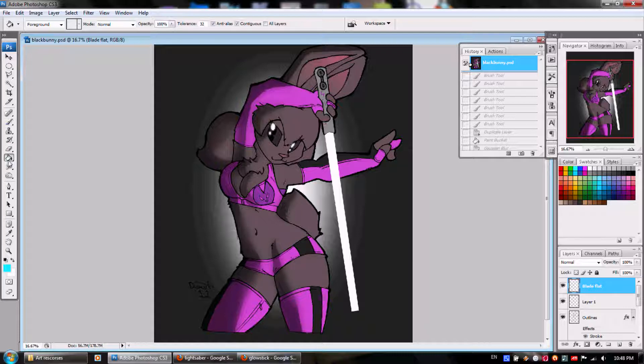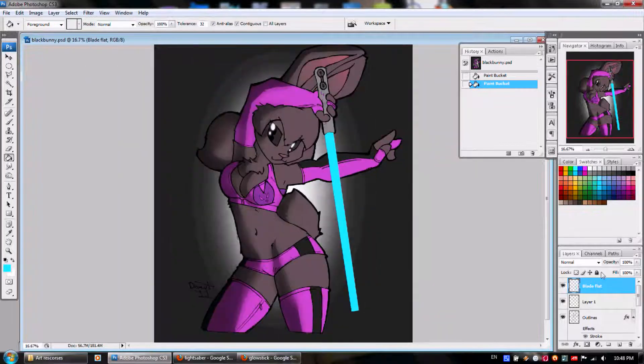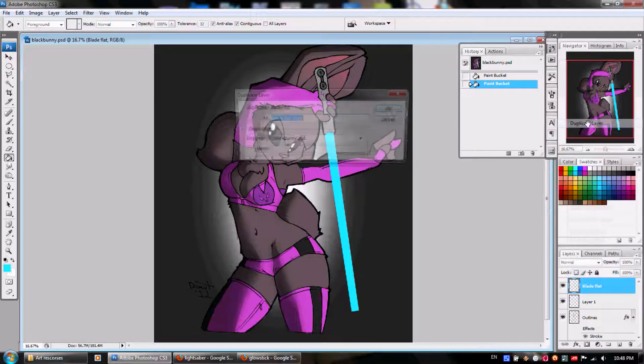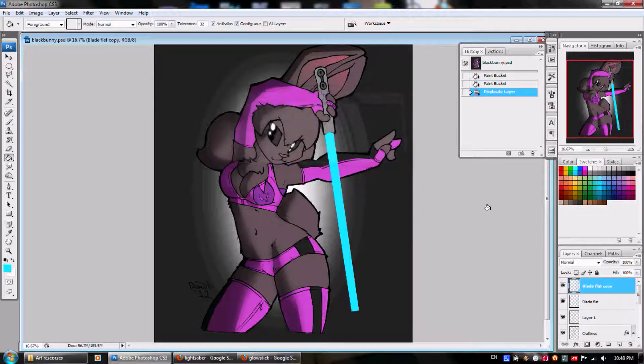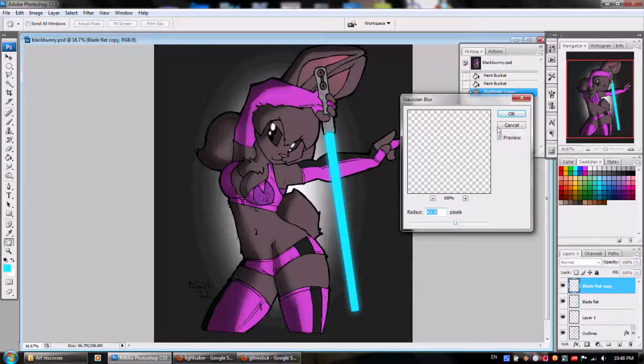To get the more glow-sticky-like effect, we're going to go back to the blade layer. We're going to put down some of the blue from the glow stick. Now we're going to duplicate that layer — 'blade flat copy' — and again we're going to apply Gaussian blur. And there you go.